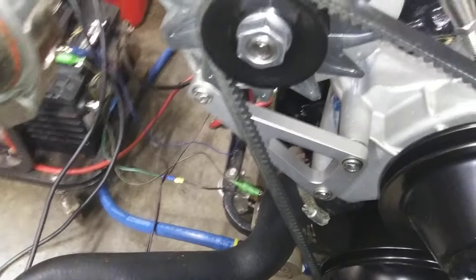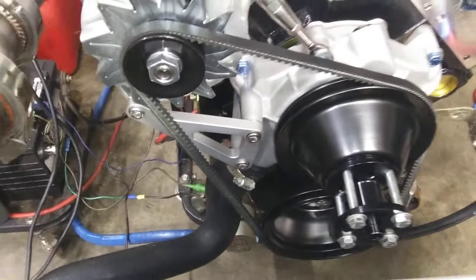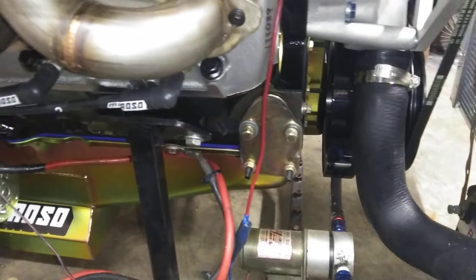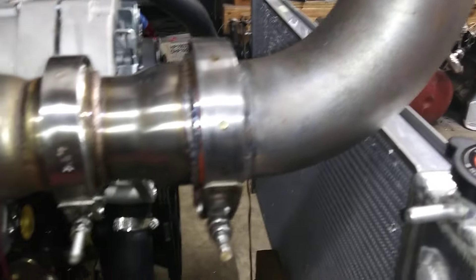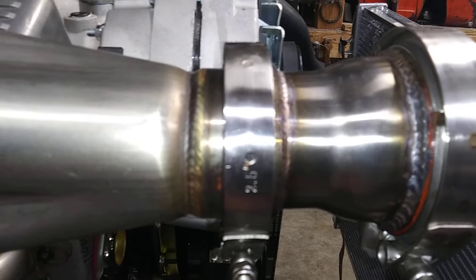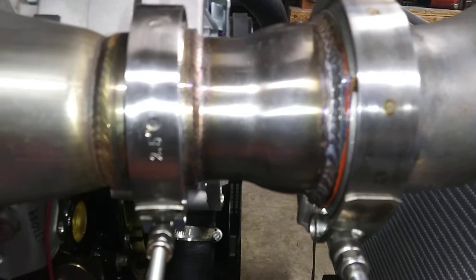And the bottom hose is just your standard 78 to 83 Malibu 305 — regular old hose. I got this one ready to fire up now. Had to put some bull horns on these headers. The collectors on these headers got a 2-1/2 inch outlet.